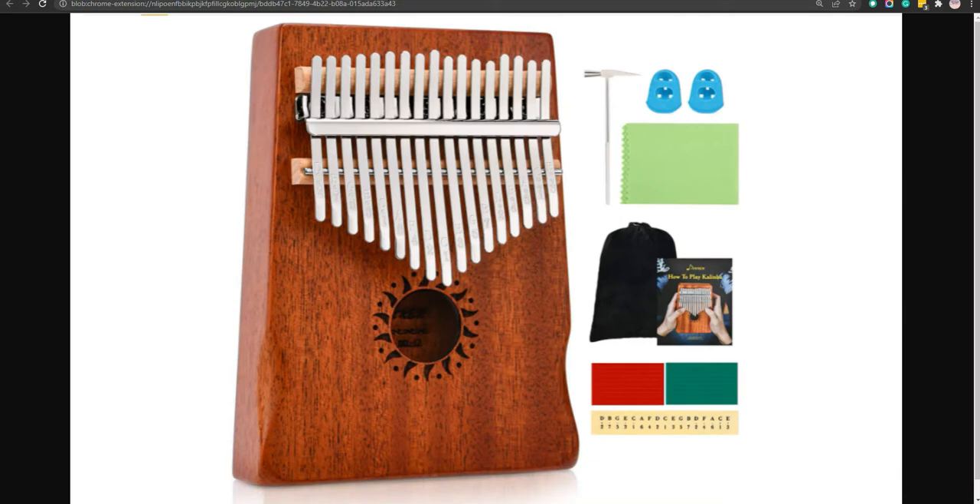Our third choice is the Donner 17 Key Kalimba. It is made from high quality mahogany wood which helps for better sound production and it is best for beginners. However, the keys are prone to rust if not cared for properly.